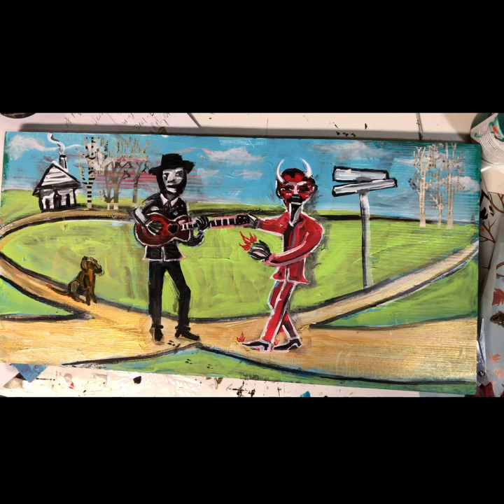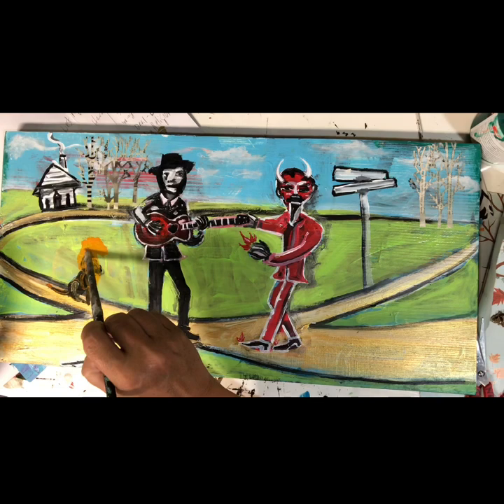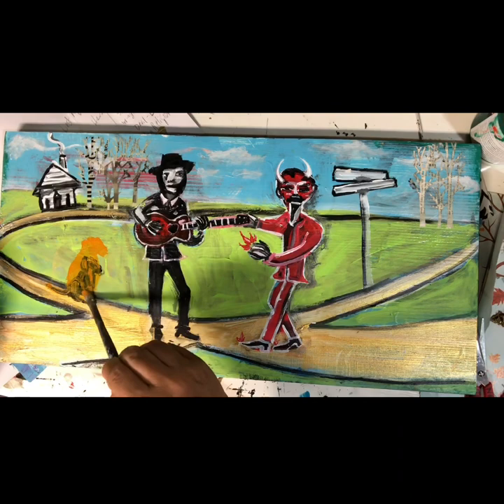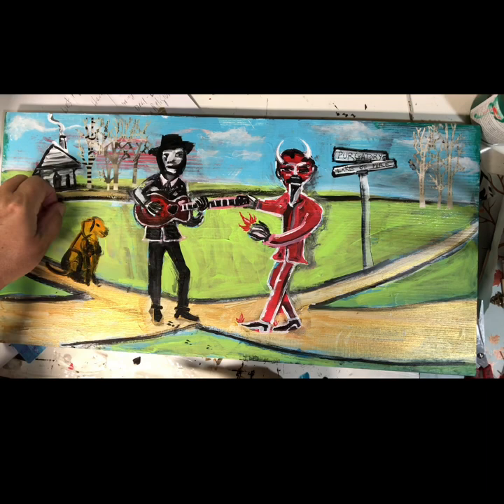I'm thinking my dog just is not quite big enough. I think he needs to be like maybe this tall. There's a good dog. He's a good doggie. But I think he needs to be this big. Well, there you have it — Purgatory Road and Lake of Fire Boulevard. Everybody going straight to hell.